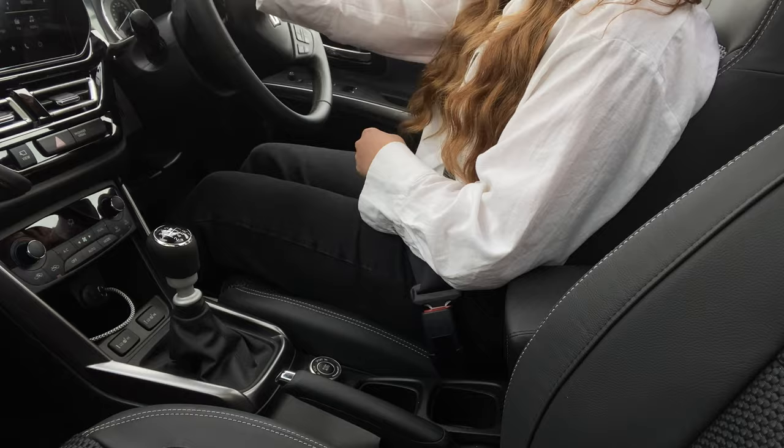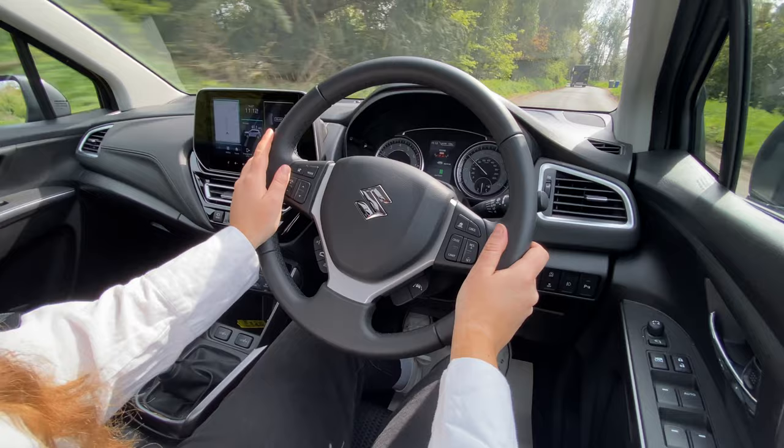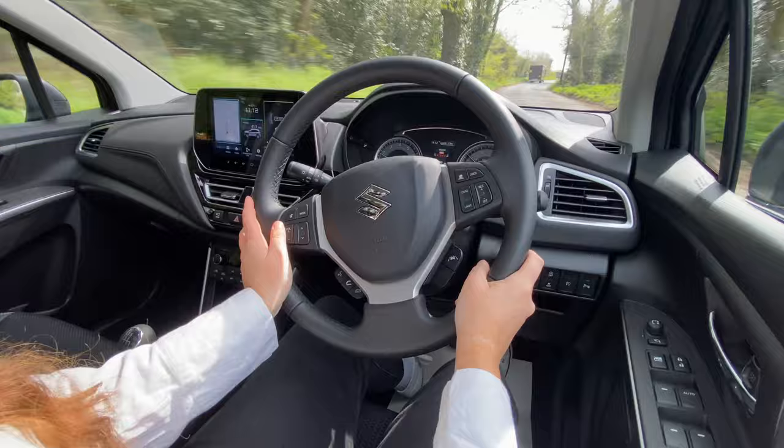And that's because it has two things which are actually quite hard to find nowadays: a manual handbrake and a manual gearbox. The model that I'm driving with this manual gearbox is the mild hybrid.